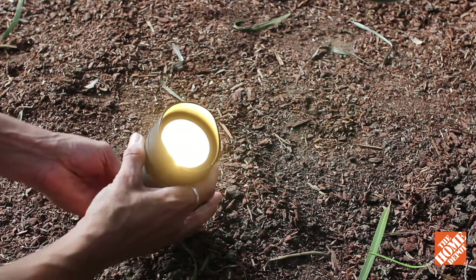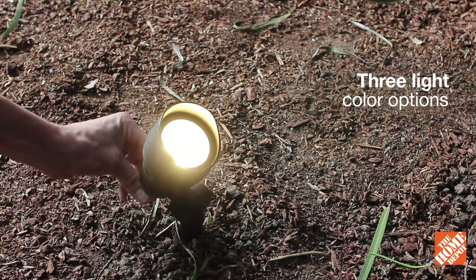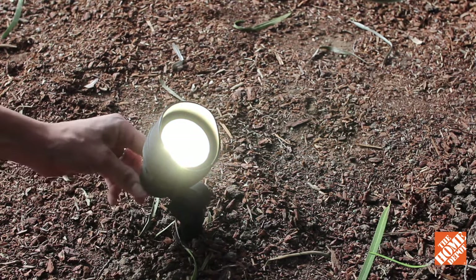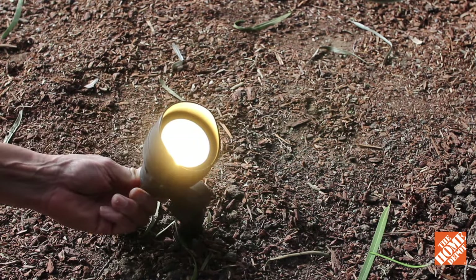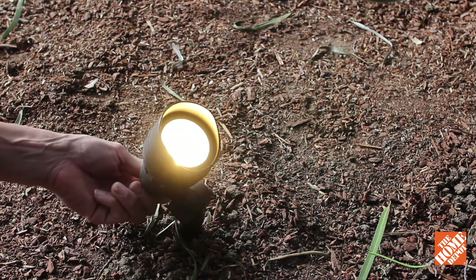Each Hampton Bay low-voltage 20-watt equivalent LED floodlight offers three light color options. The integrated switch rotates to choose from 2700K warm white, 3000K soft white, or 4000K daylight color.